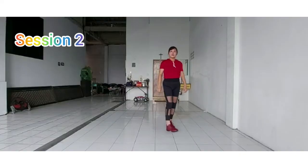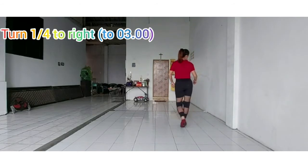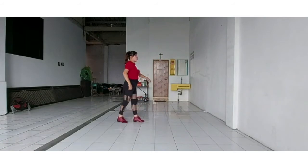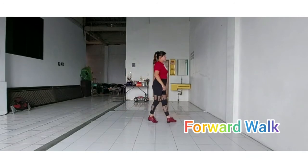Section 2. Turn right: 1 and 2 and 3 and 4 and 5 and 6, 7 and 8.